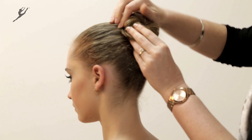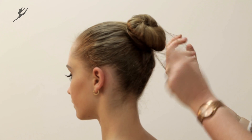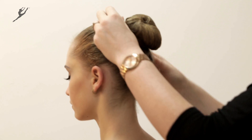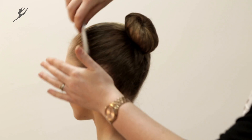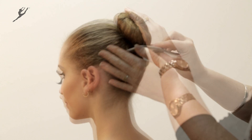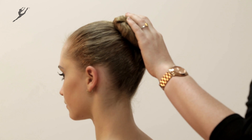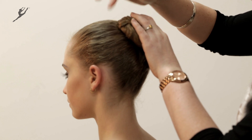Use a single bun pin to hold the style while you loop a bun net over it to make it secure. Remove the single pin and pin around the bun net to secure it to the hair. Make sure each pin catches both the hair and the bun net.